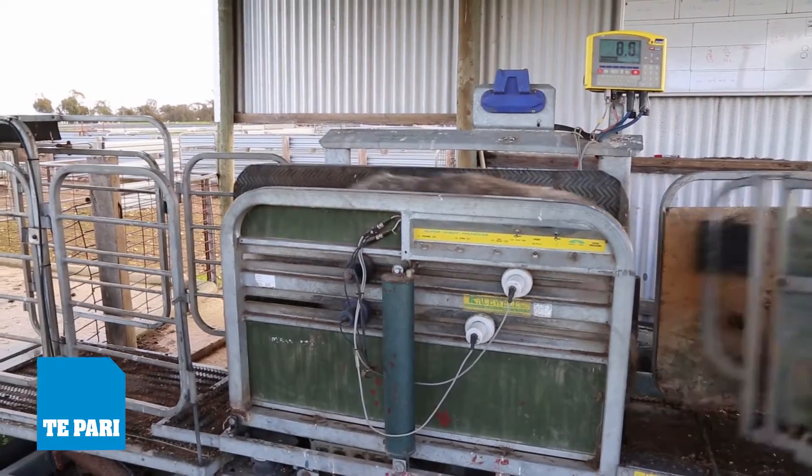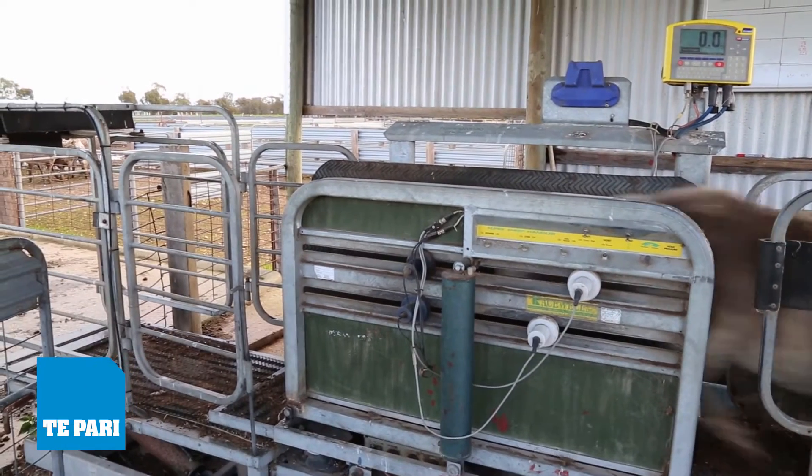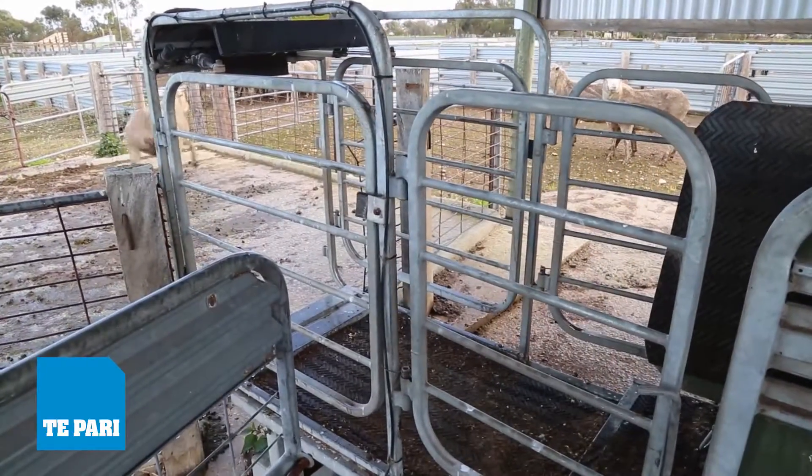There's no pressure on the lambs when they're weighed. You've got the sides coming in to squeeze them instead of gates shutting front and back. There's no stress — they just seem to move through so quickly and easily.